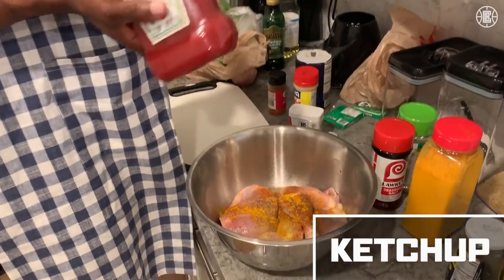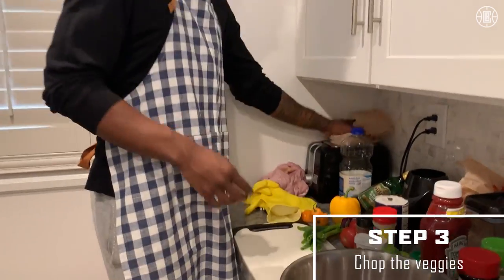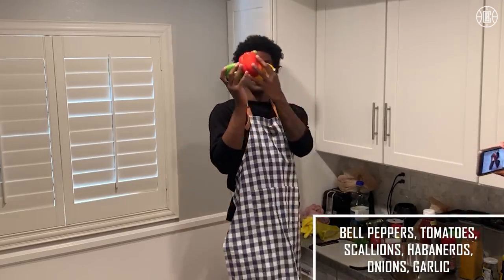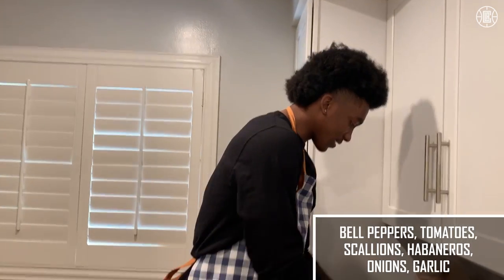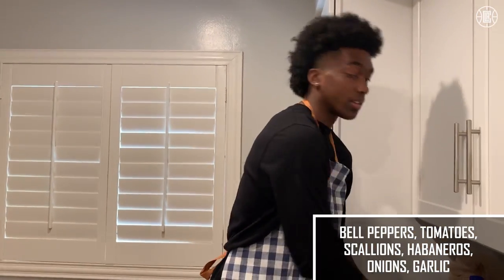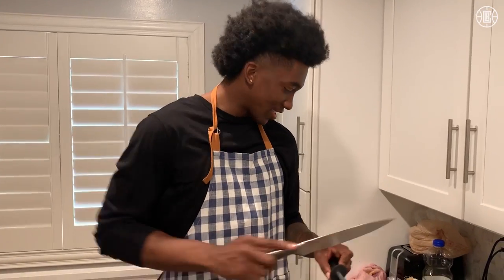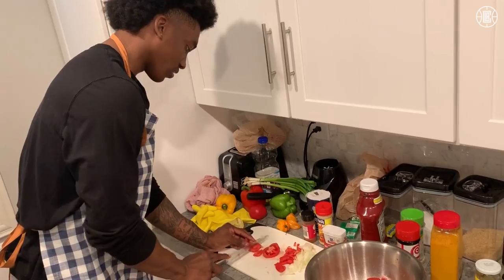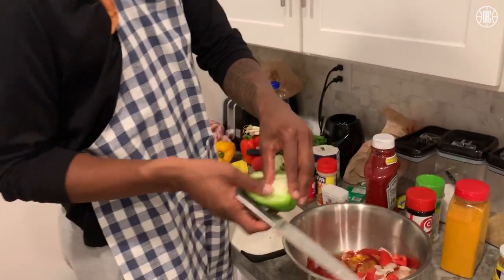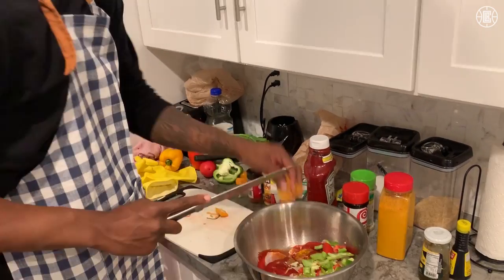I heard some people call it ketchup chicken — that's not it, it's called stewed chicken. So what I'm pulling out right now: some fresh veggies, some peppers, some scallions — that's to taste — some more peppers, some tomatoes. I'll be getting some garlic in a second, and some onion, keep it nice and sharp. There's tomatoes, so I put the seeds inside, and a little spice too, more peppers.